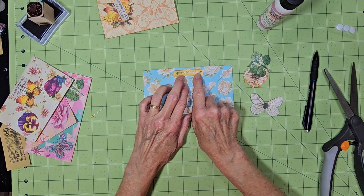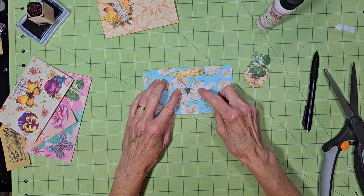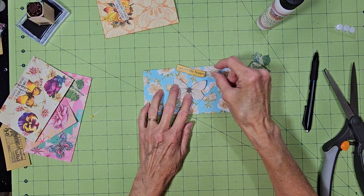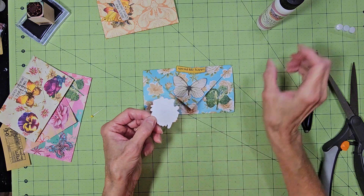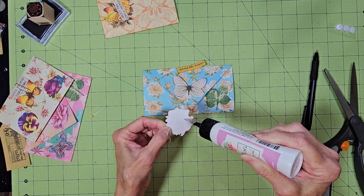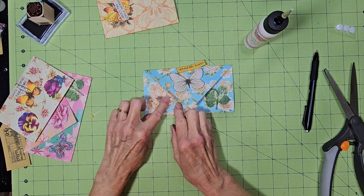This one says 'Spend Life Happy,' and this came out of either a magazine or a sale paper. I'm going to have this white butterfly on here — I just kind of highlighted his wings a little bit with blue to make it kind of stand out. And this flower here — I got kind of carried away with the orange ink on there. I think when I was inking this I was looking at something I shouldn't have been looking at.